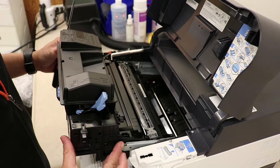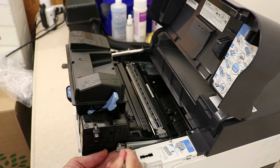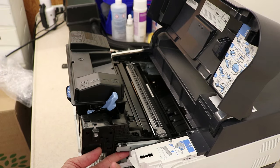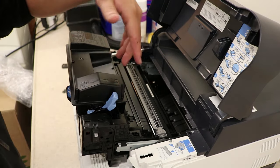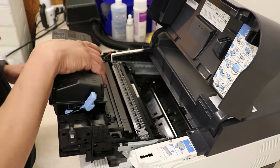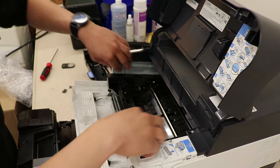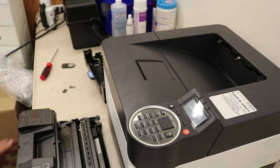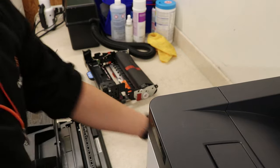I just slide it down about halfway, pinch this little tab down here and to the right, and it'll come out just like that. I believe the manual wants you to take out the developing unit first or something like that, but always find your own way. Go ahead and pull that out, close that up, and slide it over just a little bit.